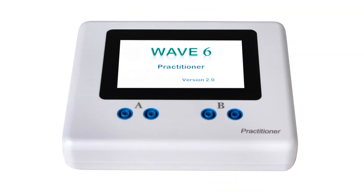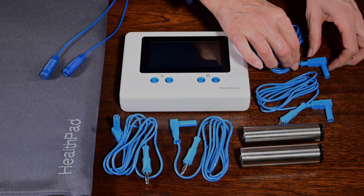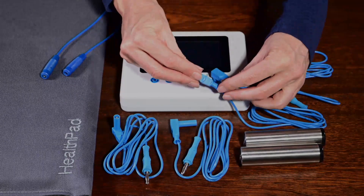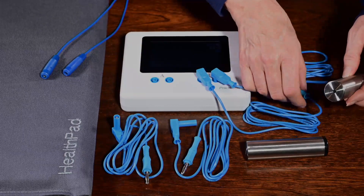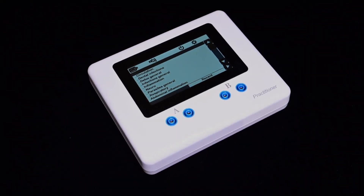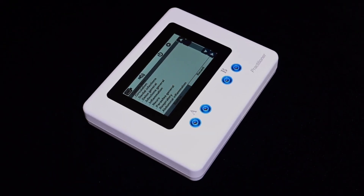The Wave 6 has the same powerful frequency generator as the Wave 4, Wave Plus, and Wave 5, as well as the HealthPad booster present in the Wave Plus and Wave 5. The Wave 6 has the same trusted and tested treatment list as on all the other Wave resonators, but also with other treatments for the knowledgeable therapist to use. The Wave 6 offers a faster scrolling function with more control on saving treatment lists, and has separate inlet sockets for the hand electrodes as well as for the HealthPad. One can also add more treatments directly on the Wave 6, as in the case with the Wave 5.